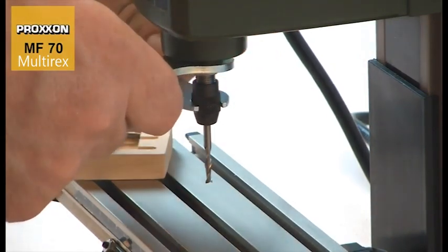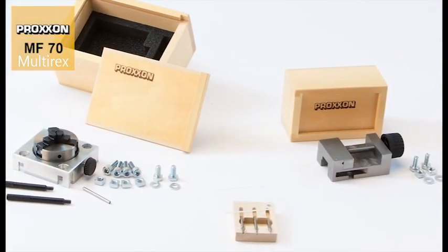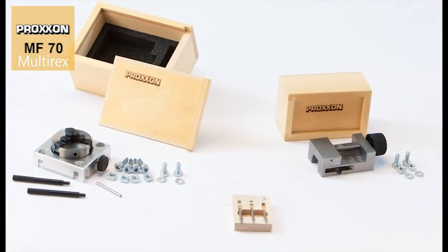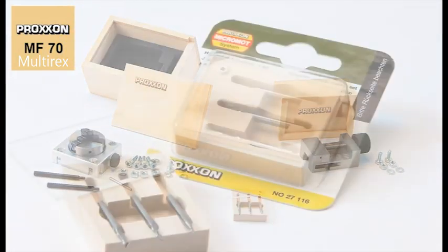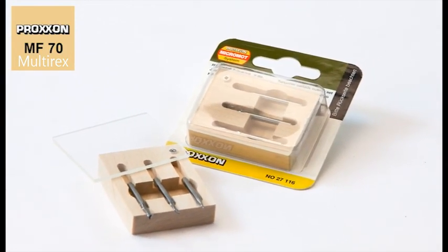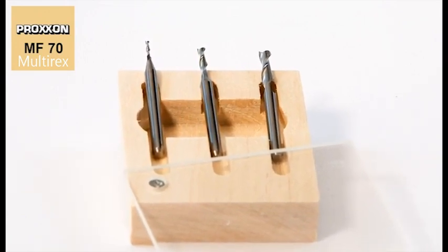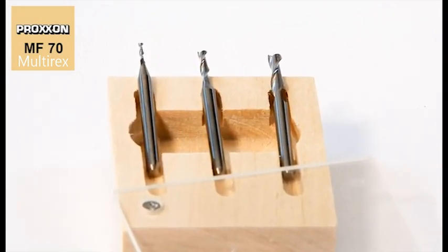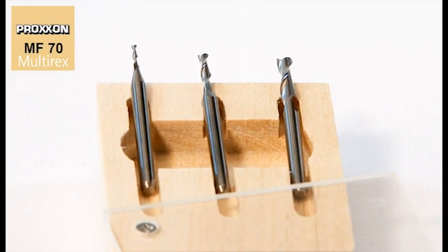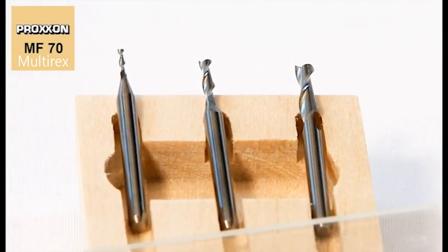Also available are matching milling bits and lots of useful accessories, such as the 3-piece set of tungsten milling cutters. The special features of these cutters are two spiral grooves and a fishtail bevel, extending to the middle of the cutter, which allows very easy insertion into the workpiece.